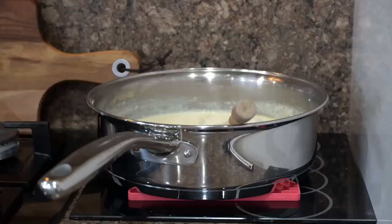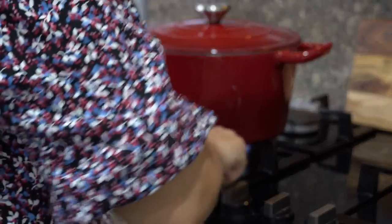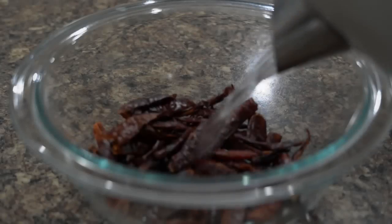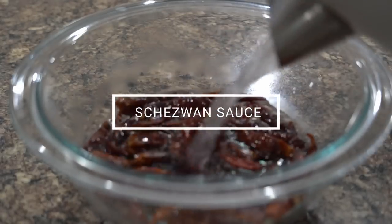Once the white sauce is ready, I will set it aside and start prepping the chazwan sauce, for which I will be using a deep pan. I have pre-soaked red dry chilies overnight to make the chazwan sauce.